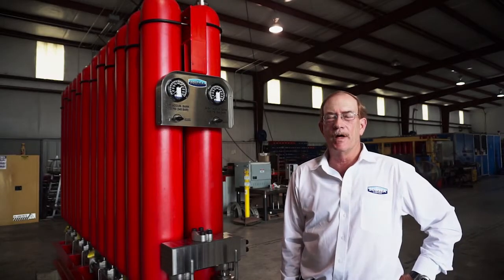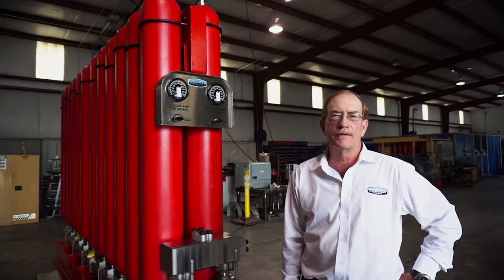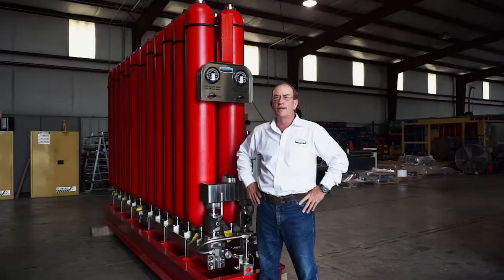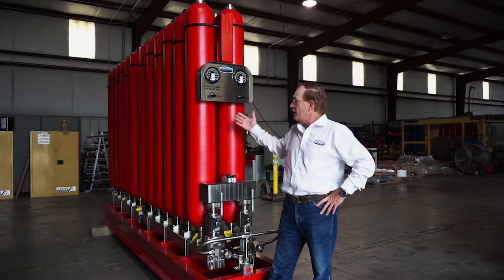So we're out in the warehouse now and we're able to see what it looks like going from the computer screen as a design to an actual finished product. This is the actual unit as we manufactured it.